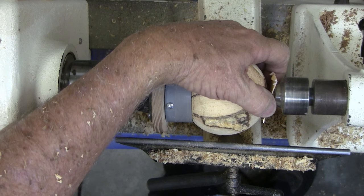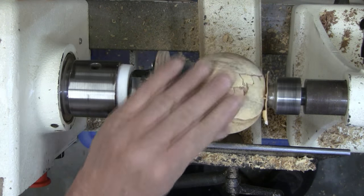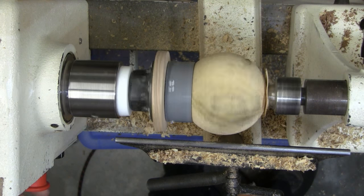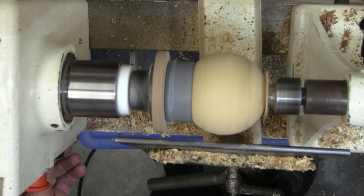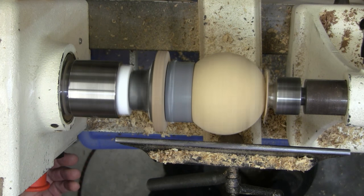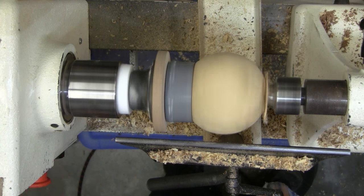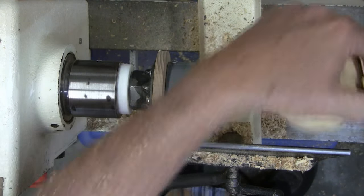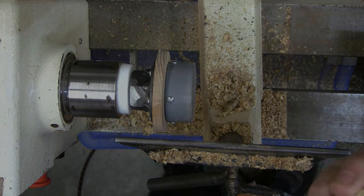For a punky old ball, it's actually getting round and we don't have any bad ridges in it. You can see there's not much ghost left — this is probably where I would start sanding and finishing on it. Any questions on doing a sphere?